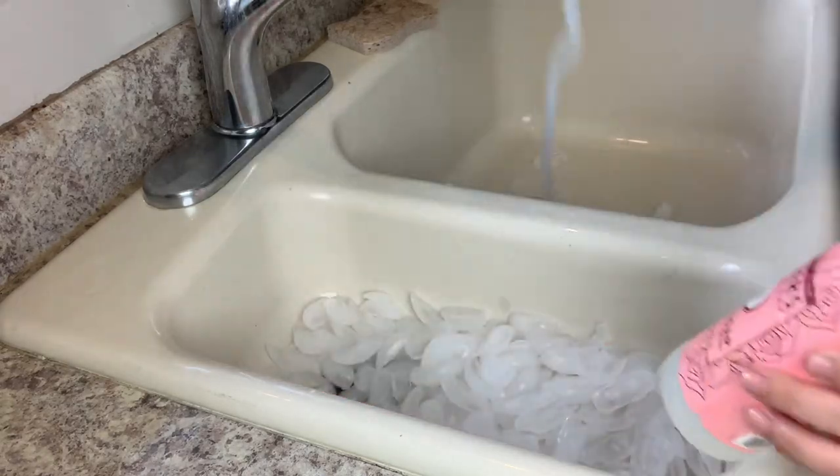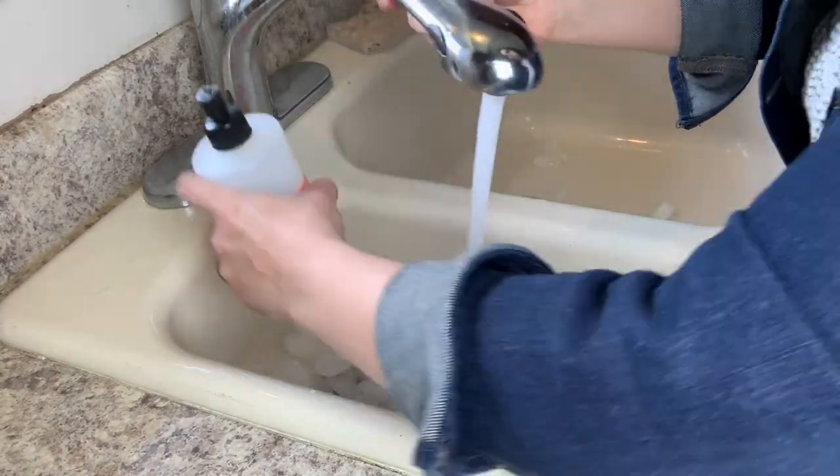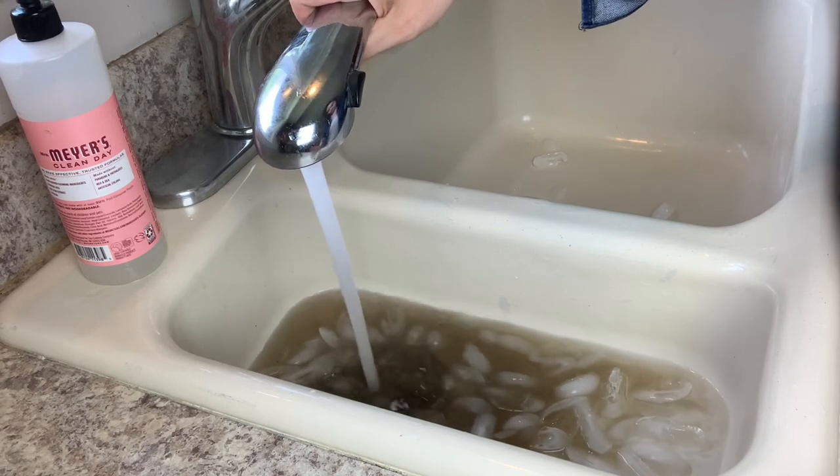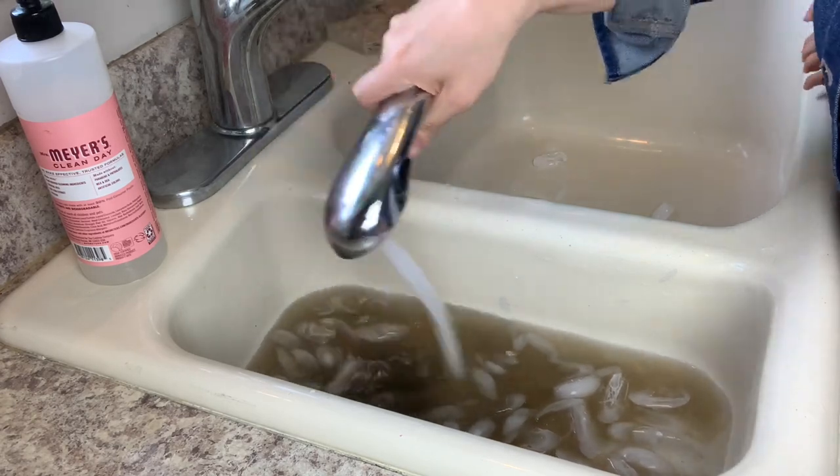That was absolutely disgusting. I did not expect that to happen. I kind of want to do it again to see what comes out — it was disgusting. I'm going to put more ice down there and see if it does it again. So clearly it was so disgusting in there that it did it not just one time but twice. I'm out of ice, but when my ice machine is done making ice I'm probably going to try that again. That was so gross.